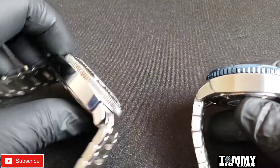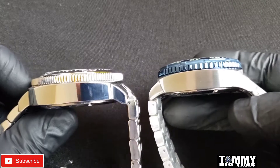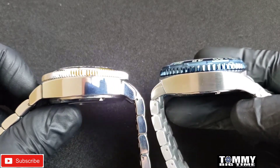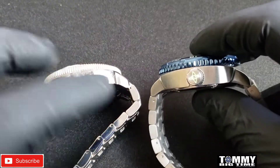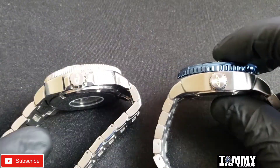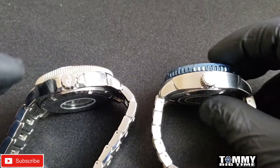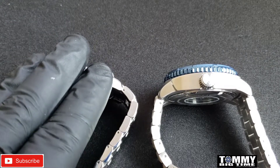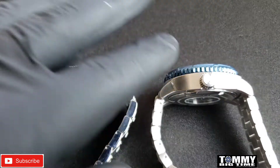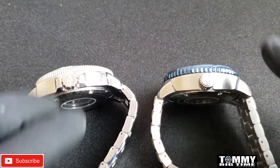Case thickness looks identical. The crowns are different, so obviously this is the Aragon brand — it's got the Aragon logo — where this is an Android with the Android logo. Android was the original brand before Aragon came around; Android switched their name to Aragon.